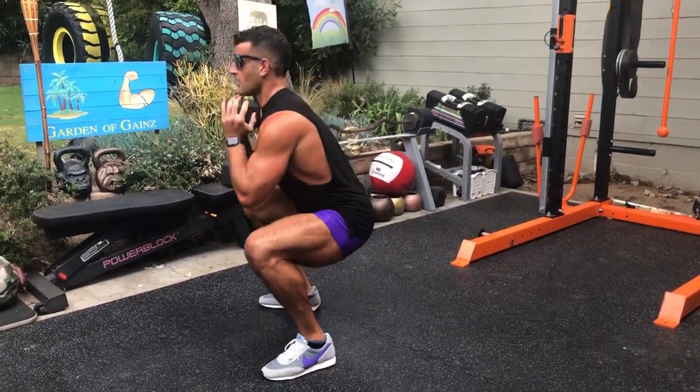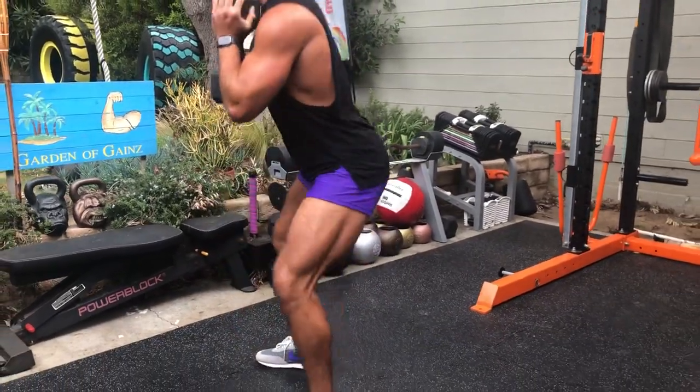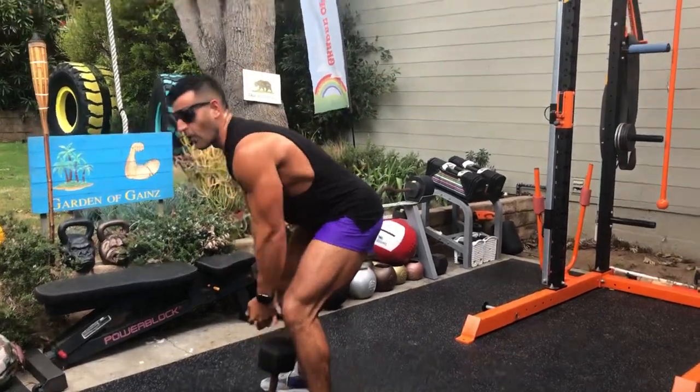So you're already pre-fatigued, but you're stronger on squats and lunges, so you finish off that final minute right there with the squats — staying tall, spreading the hips, crushing the quads, hammering the glutes. But don't get it twisted, it's a full body workout.